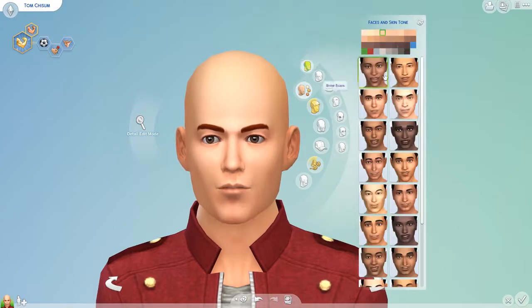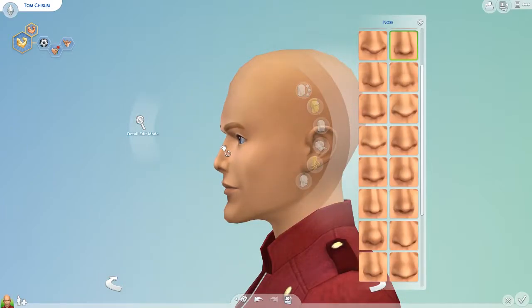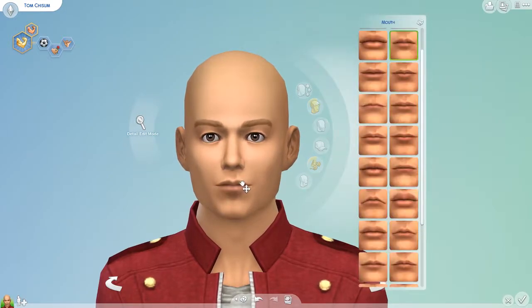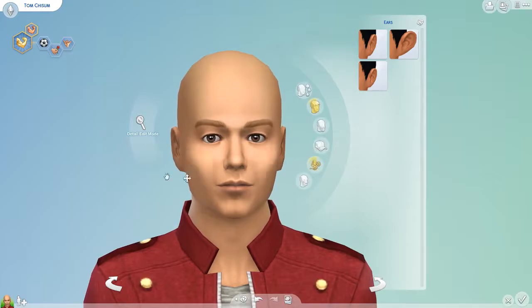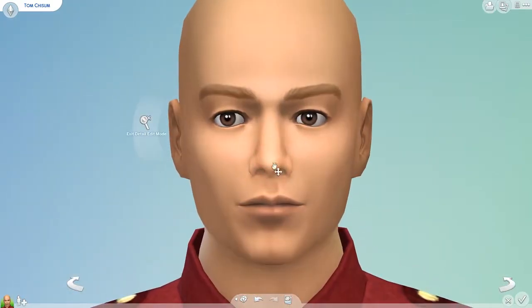This creator sim is part of a collab and all the information for everyone else involved in the collab will be linked down below. Basically I was on Twitter one day and I saw HipHipRenee looking for some people to fill in some spots for this collab — a creator sim collab where everyone was creating different sims to represent different characters from the movie and/or the musical Grease.